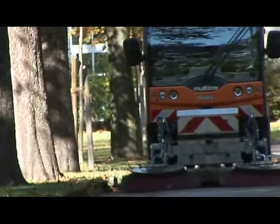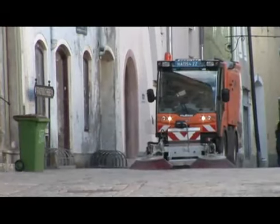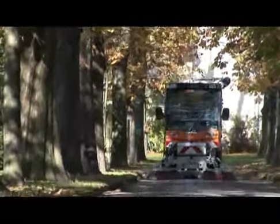Trileti's product range also includes smaller machines and equipment both for summer road cleaning and winter snow clearing, which can be easily operated in town centers, pedestrian areas and parks.